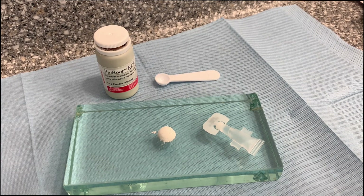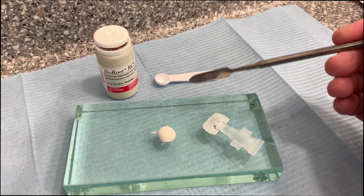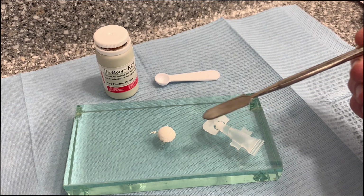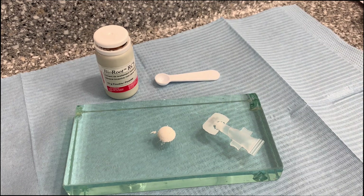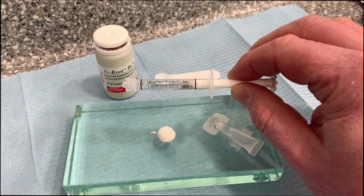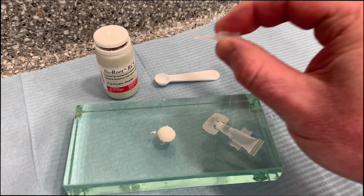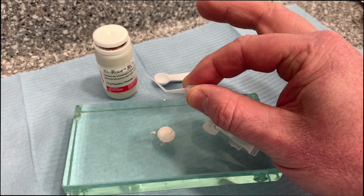Here you can see the various components: the BioRoot RCS powder and a scoop, and I've measured out a single scoop of powder onto my glass slab. The liquid comes in a separate capsule and we're going to decant five drops of this into the powder before mixing up the sealer. In terms of a syringe, I use an empty ultra dense syringe and I can load the mixed sealer into the back of this and then inject it. As far as a tip goes, I tend to use a plastic tip that's normally intended for injecting calcium hydroxide, and this works very well.